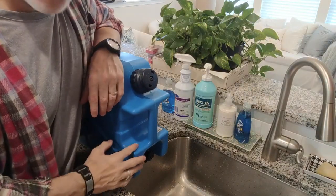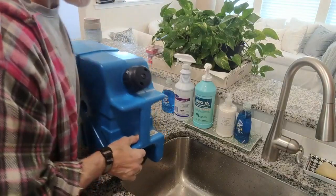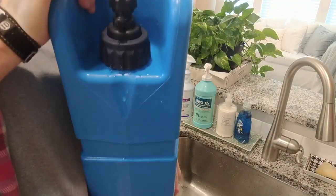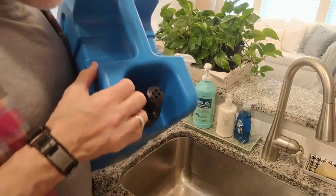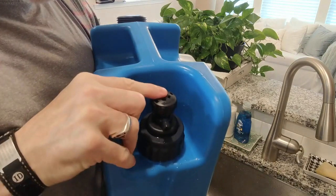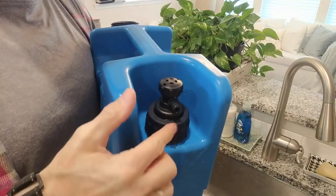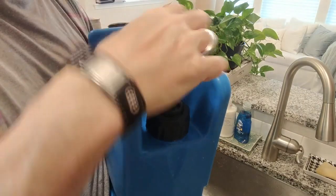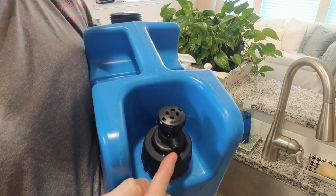Here's the jerry can on its side. Once you put it on its side, here is your spout. Your spout can be depressed and the water will come out. Or you can depress it and turn it according to the arrow here, and it'll be continuous-on.